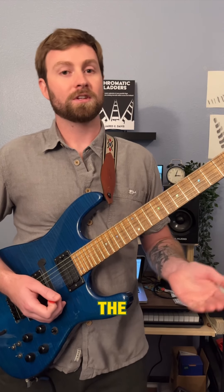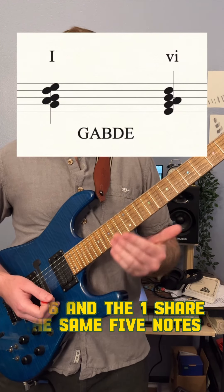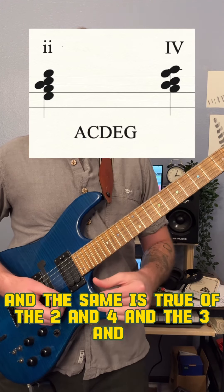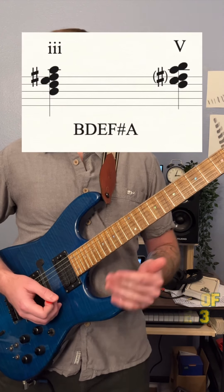For example, the 6 and the 1 share the same five notes. And the same is true of the 2 and 4, and the 3 and 5.